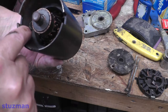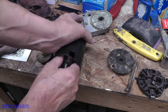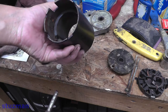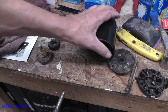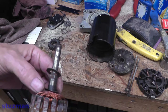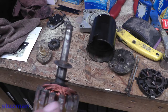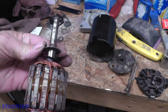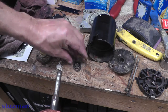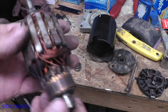We have permanent magnets in here — two of them — and that's probably going to resist me trying to get this thing out. Be careful not to break anything. We can see that we have a flat washer and also a cup washer on here, cup going up. I'm going to slide those two off. And there is our armature.